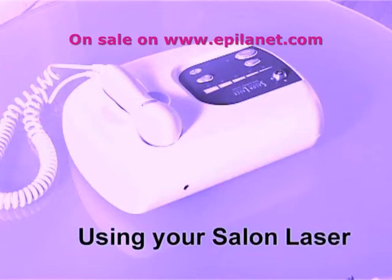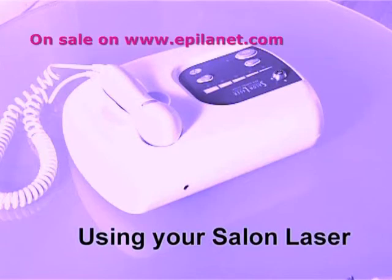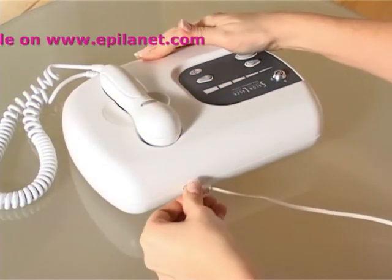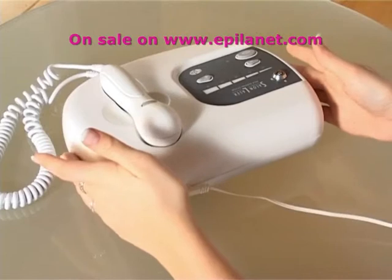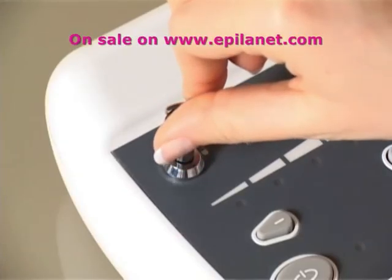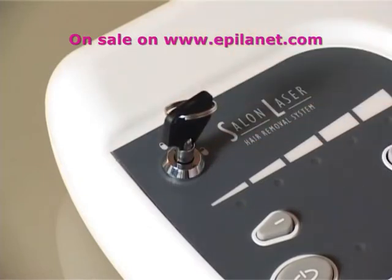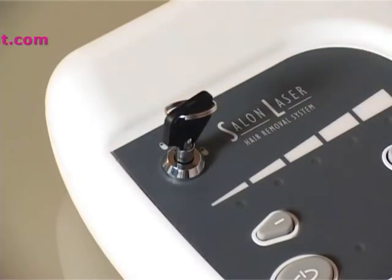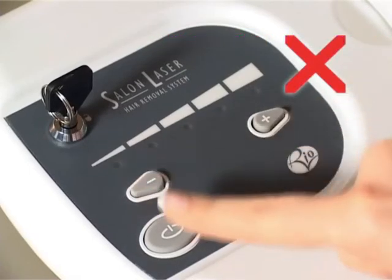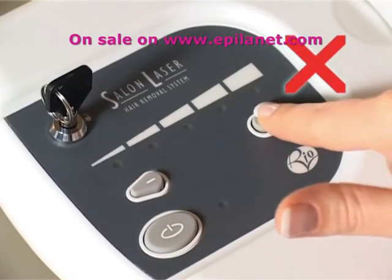Using your salon laser: plug the power adapter into the unit and into the power supply. Use the key to unlock the key switch — the left power light will flash. Enter the security code within 60 seconds of unlocking the unit. You will find this code in the user manual.